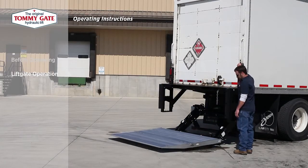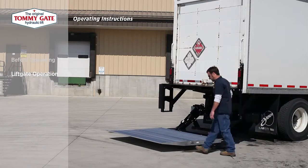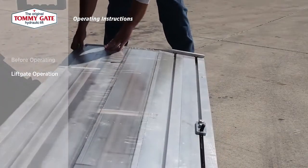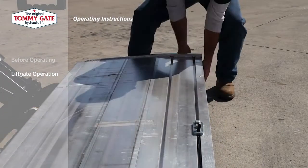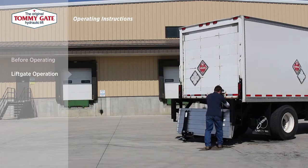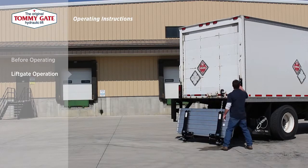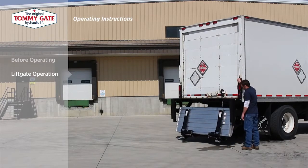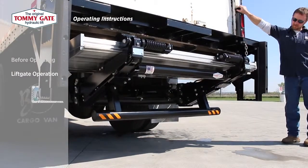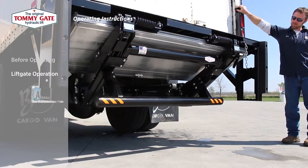To close the platform, rotate the platform back to level. Then fold the platform extension closed and the entire folded platform up against the roller arm. Hold up on the control toggle switch until the entire liftgate rotates up into the stowed position.